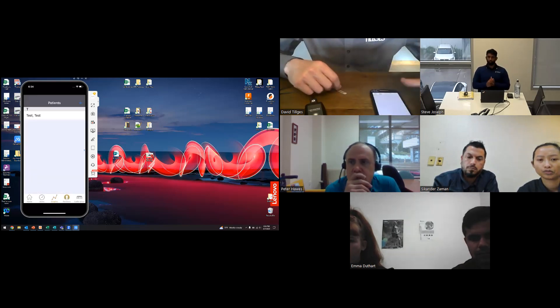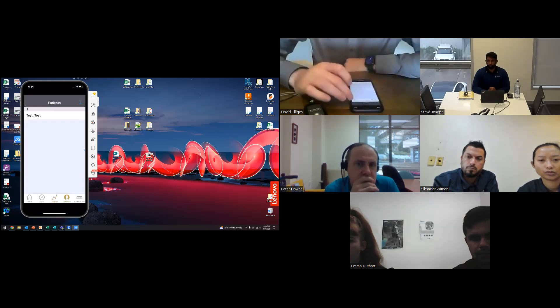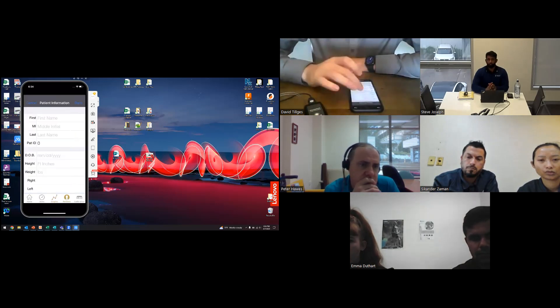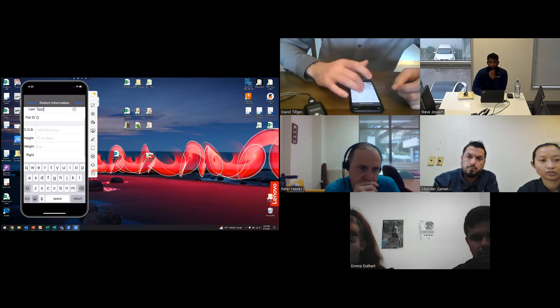The patient tab is where you enter all patient information. I'll do that quickly — to save time for questions I won't fill everything out here.